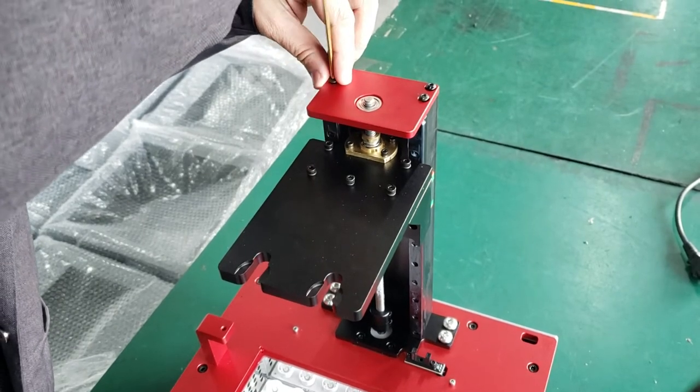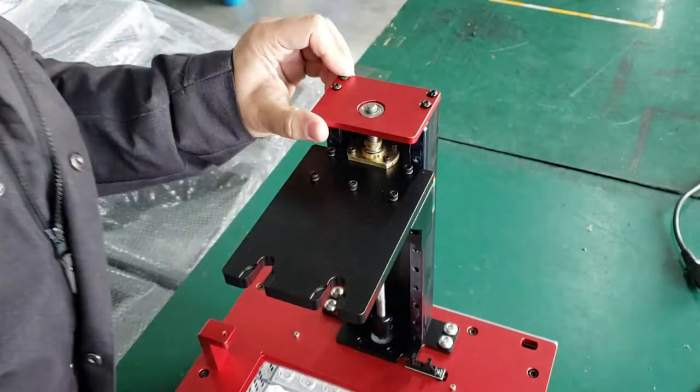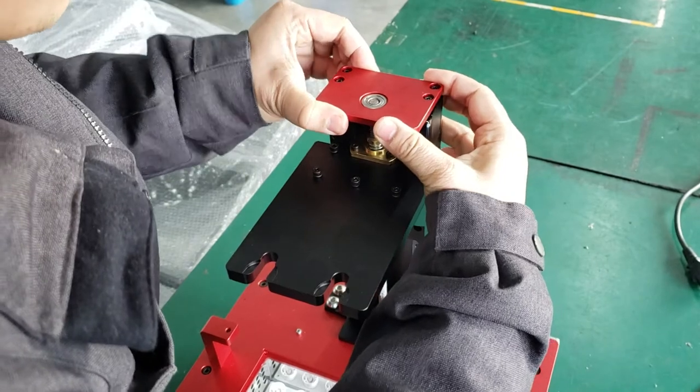By loosening the full locking screw, you can get the reed cover off. Be a little careful.